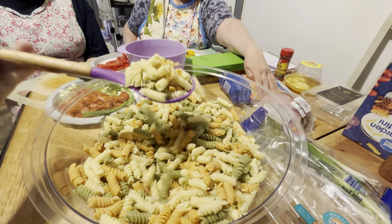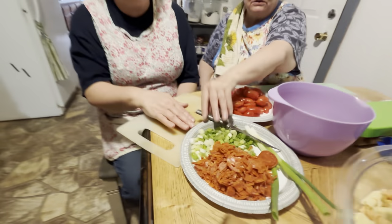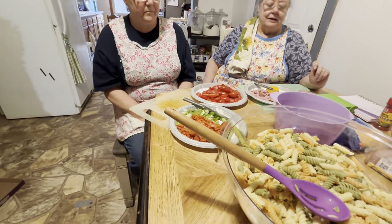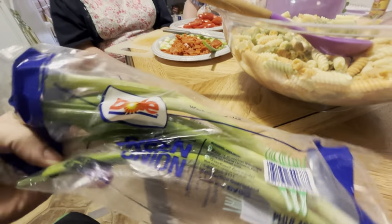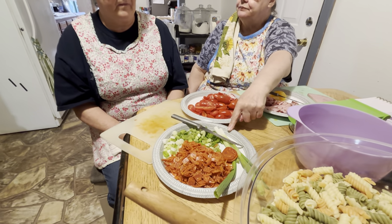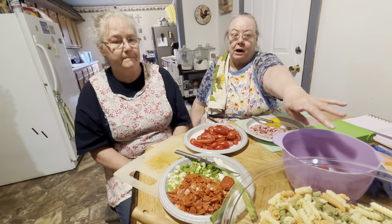We have onions — green onions. Sharon will be cutting up some more onions here. There's probably three, four, maybe five of those because this is two boxes of pasta.